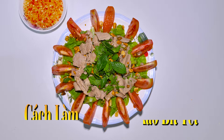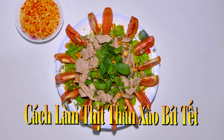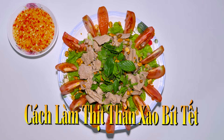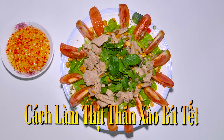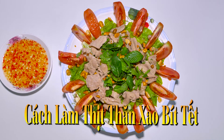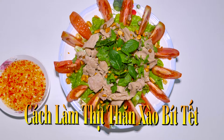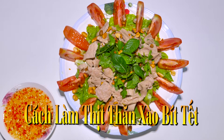Xin chào các bạn! Hôm nay mình sẽ chia sẻ cho các bạn một món ăn rất là nhanh và gọn lẹ. Đó là món thịt thăng xào bích tết. Cái món này đáng lẽ là phải có thịt bò xào thì nó ngon hơn nha các bạn. Nhưng mà trong cái mùa dịch này là hơi khan hiếm, nên có cái gì mình sẽ làm cái đó nha.